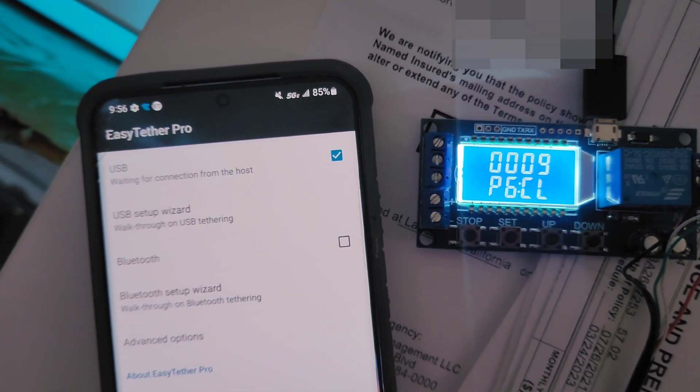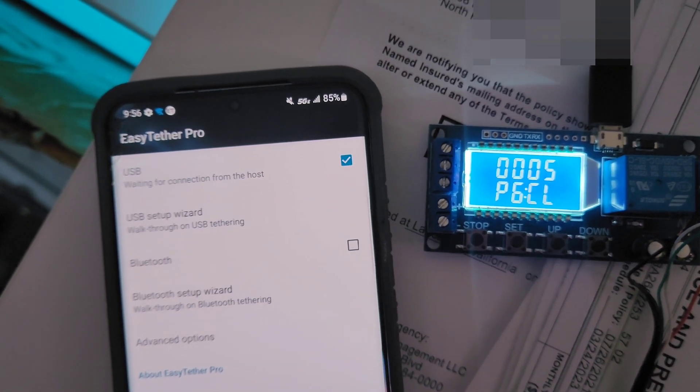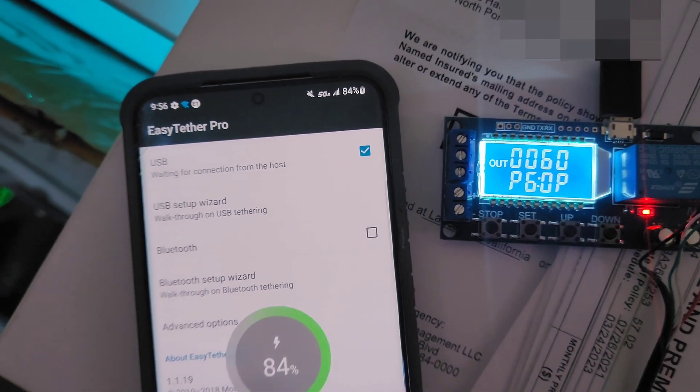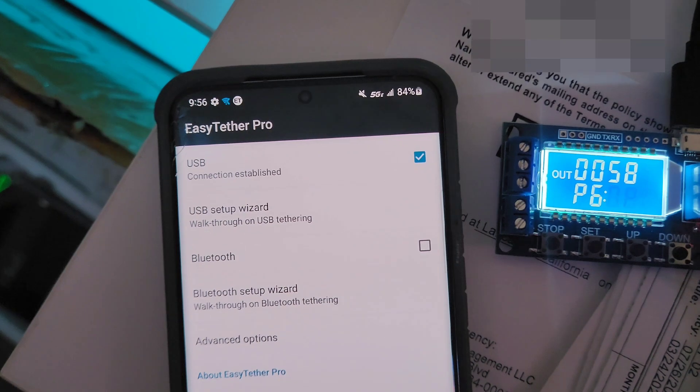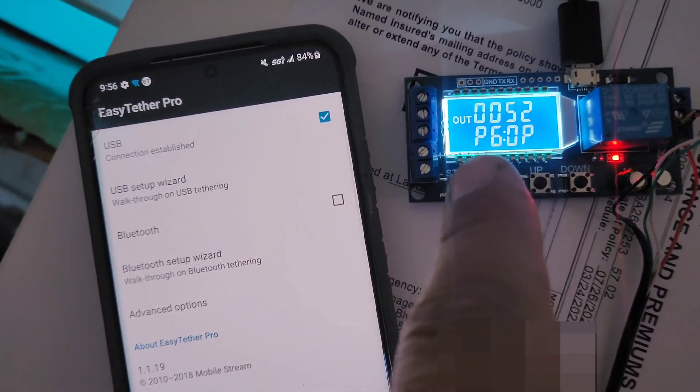It's like you physically unplugging it and plugging it back in. I don't want to do that every time, especially if I'm remotely camping somewhere or in a different state. And there — it's connected again, counting down 57, 55 seconds.